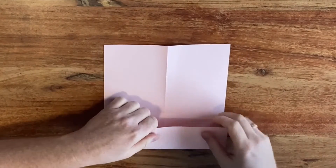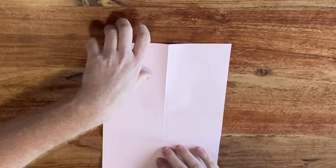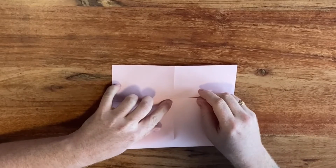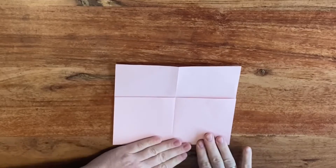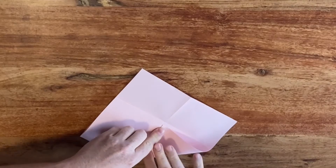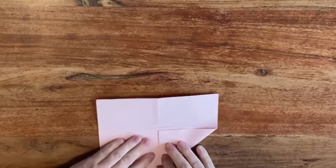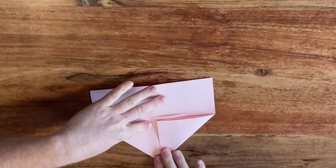Then fold towards that mark and leave another pinch mark, and then we're going to fold all the way to the last pinch mark like so. Then we're going to fold these corners towards the center crease and you should have a slight gap between this edge and this edge. Do the same on the other side.